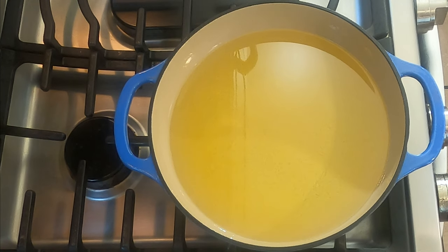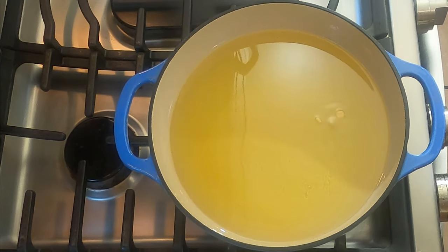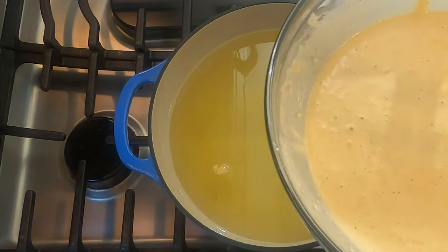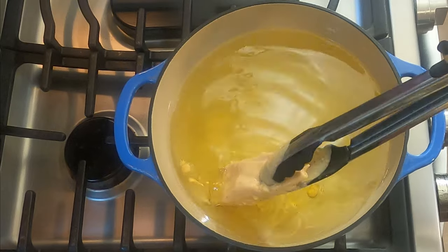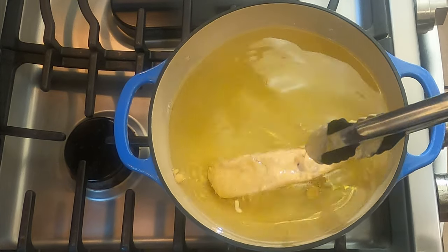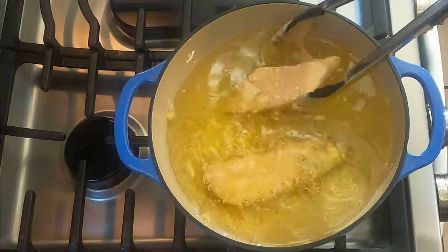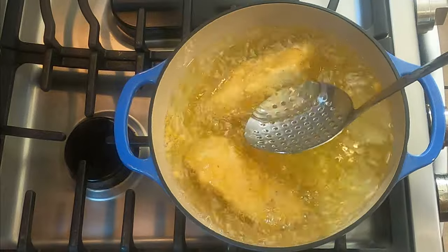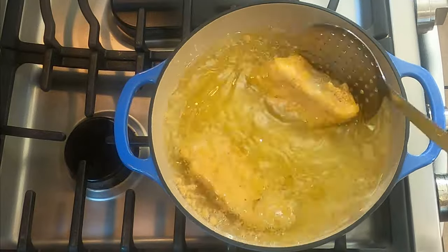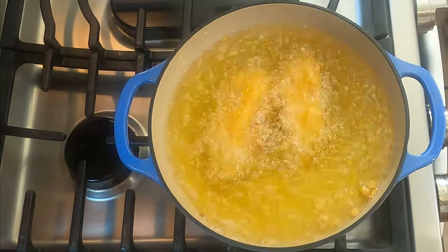I have vegetable oil heating on medium heat. I'm going to test the oil by putting a drop or two of the batter in the oil. If the oil starts to sizzle and the batter floats to the top right away, the oil is ready for frying. Using a pair of tongs, dip a piece of your fish in the batter until fully coated. Carefully lower the fish into the oil. Only fry a couple of pieces at a time to avoid overcrowding, otherwise the temperature of the oil will drop too low and the fish will end up steaming instead of frying.